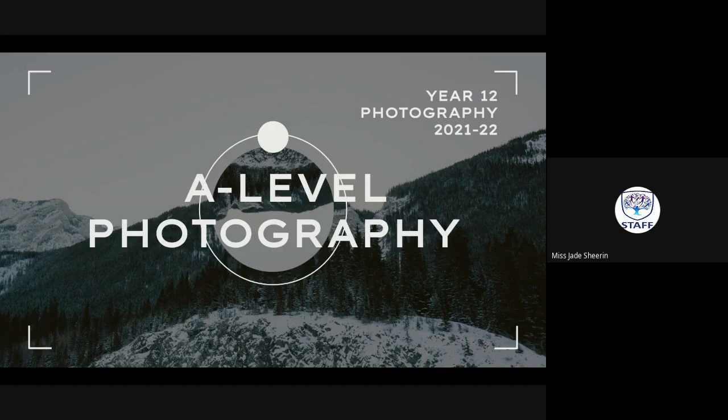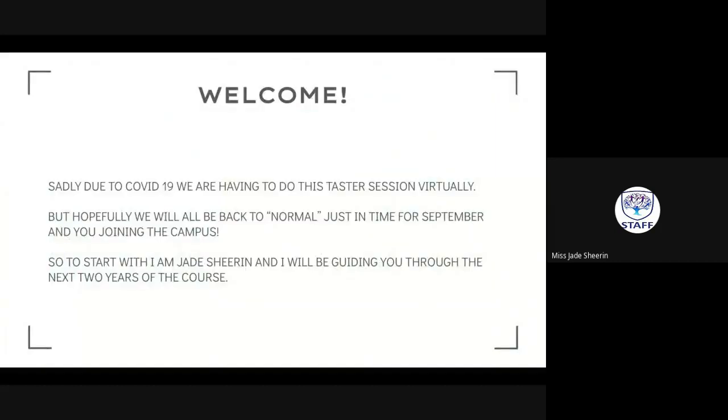Hello everyone, it's lovely to virtually meet you. Thank you for tuning into this video. This is just a quick introduction of myself, the course, and what we'll be looking to have you do over the summer as your summer introductory task. Welcome in — you are going to be the year of September 2021 through to 2022. Sadly, due to COVID, we're having to do this taster session virtually.